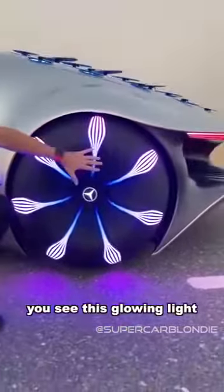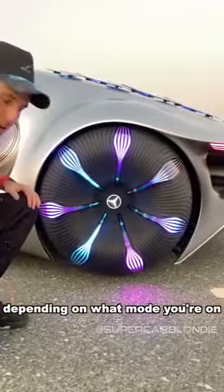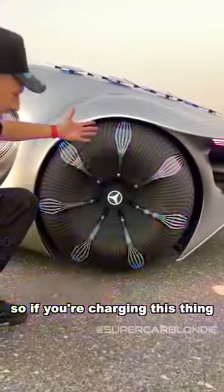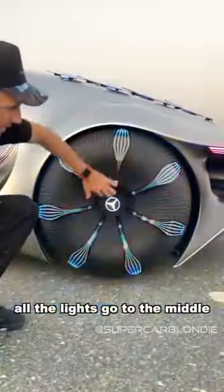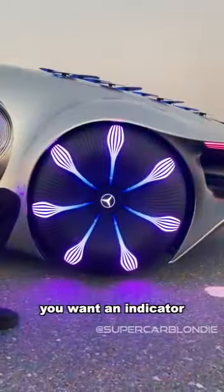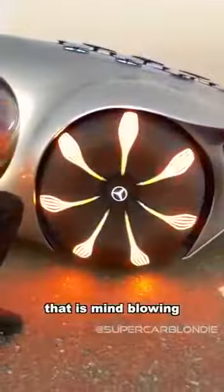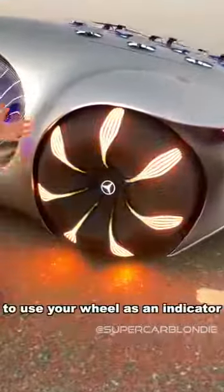You see this glowing light — this can also change depending on what mode you're on. So if you're charging this thing, see all the lights go to the middle. This is also an indicator, so when you're turning and you want an indicator, just flick it. That is mind-blowing to use your wheel as an indicator.